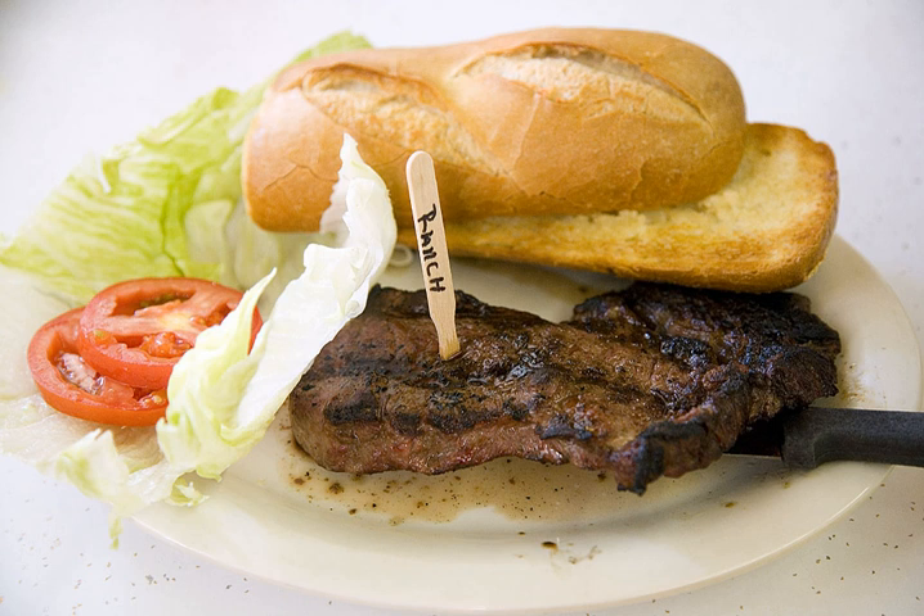It is best when it is braised; however, it is excellent when grilled, broiled, or pan fried if it is marinated first and if it is not overcooked.